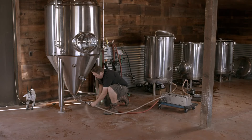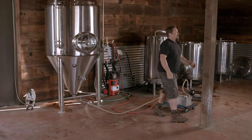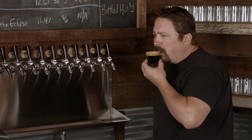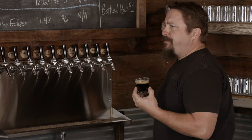The wort is cooled and moved to the fermentation tank, where yeast is added. Over the next 10 to 14 days, the yeast consumes the fermentable sugars in the wort, converting them into alcohol and producing carbon dioxide gas, which creates bubbles, thus transforming the wort into beer.